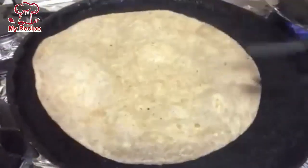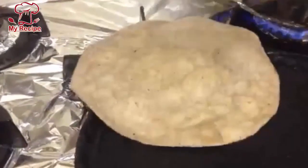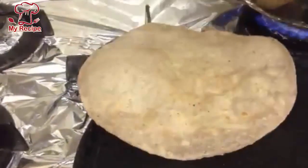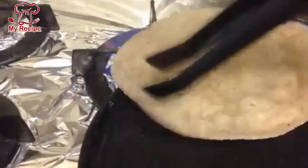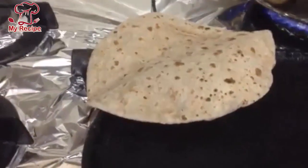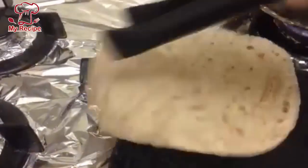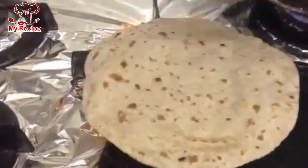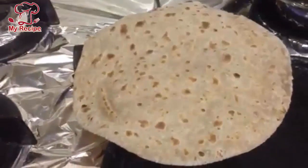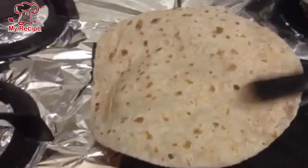But if you always make the roti and want to cook it, it will be very soft. This is a good way to do both sides. This is completely ready for both sides.